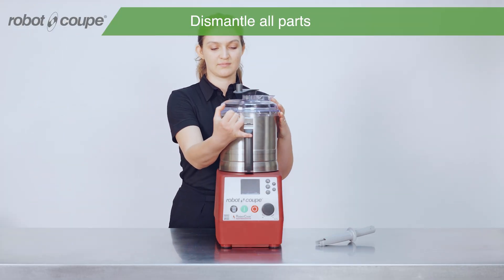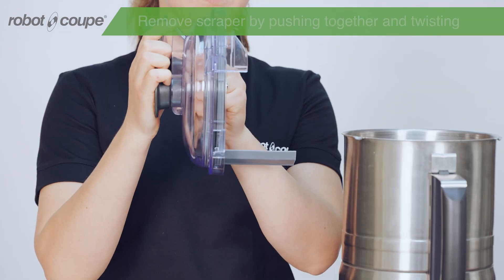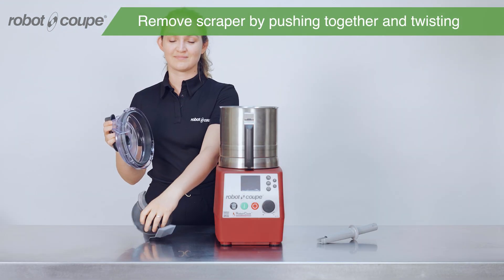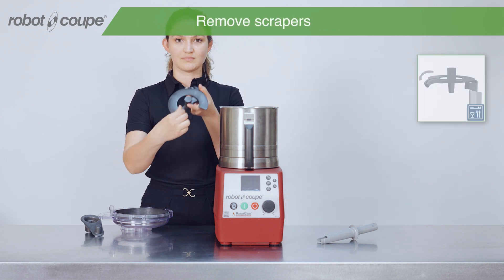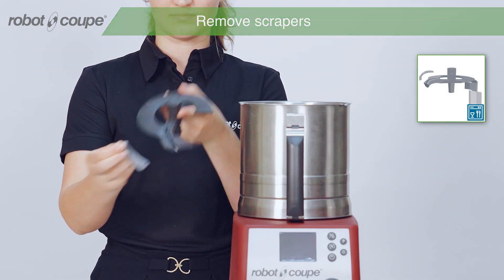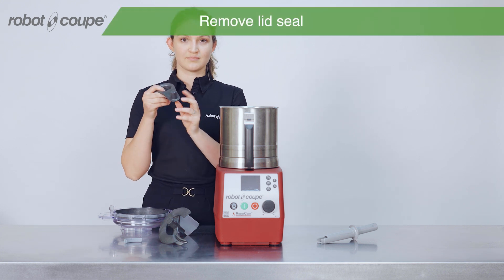To clean your RobotCook, you have to dismantle all parts. To begin, take off the lid. To dismantle it, remove the scraper arm by pushing together and twisting. Then remove the scrapers. Use the lid handle to remove the lid seal as shown on the video.